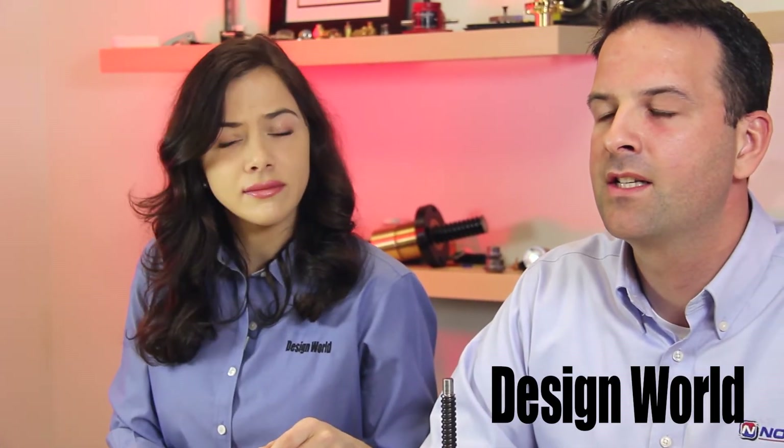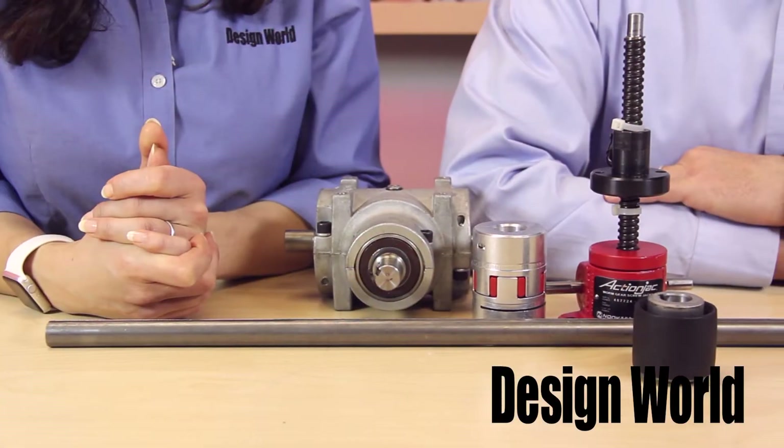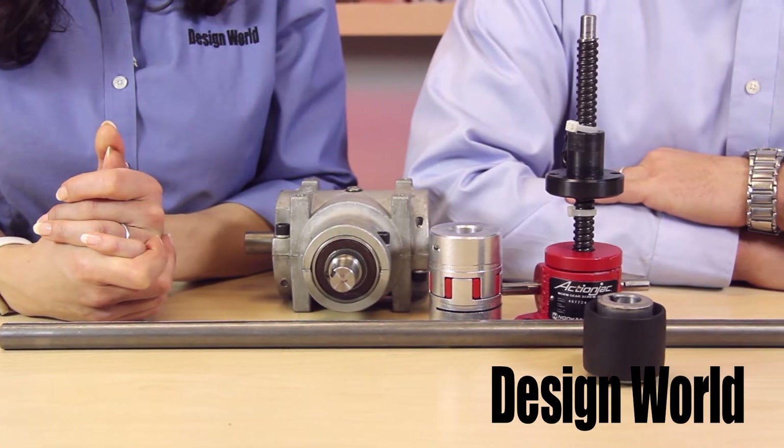Lisa, there are numerous factors to consider when selecting the correct jack size for an application. First, there's the basic tonnage rating of the jack — simply, the overall capacity that a jack can handle without damaging the thrust bearings.